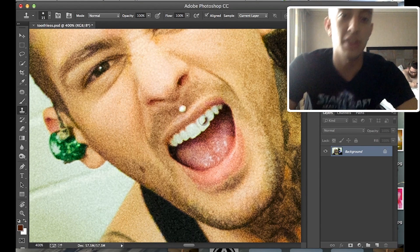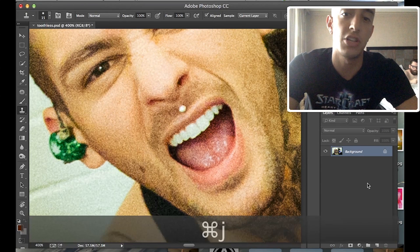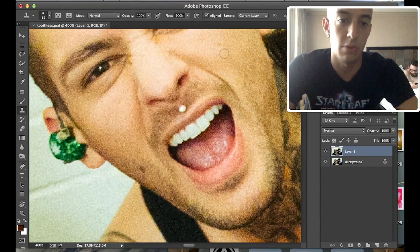First thing you need to do is find a photo that has teeth showing like this, with black behind it. Then you want to duplicate your layer in Photoshop. You can do this by pressing Command J or going up to Layer and selecting Duplicate Layer — either way works.